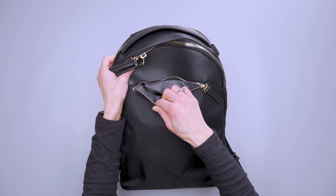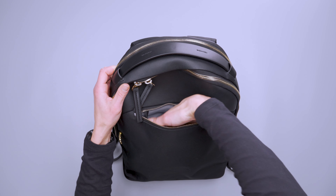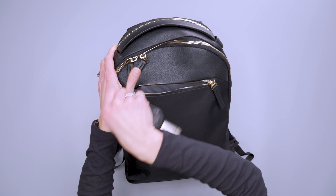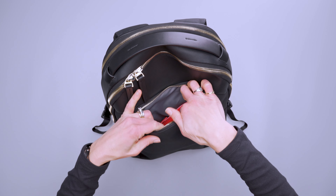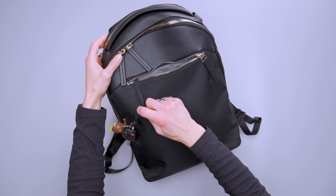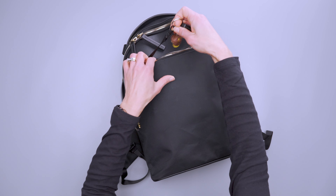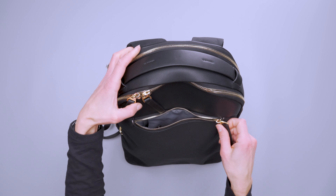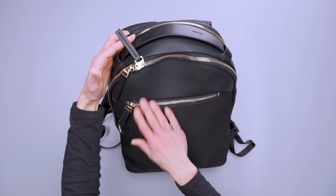Switching to the front, there's one front pocket that goes down about eight inches. It's a dump pocket for daily necessities — you can toss your phone or wallet in here. There's a key leash with a nice swivel clip, which is great, and big zipper pulls on all the zippers make it really easy to access.